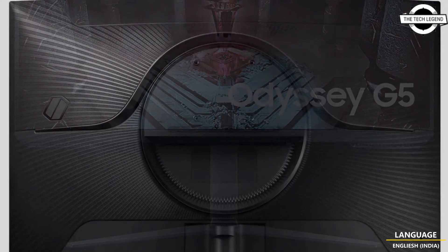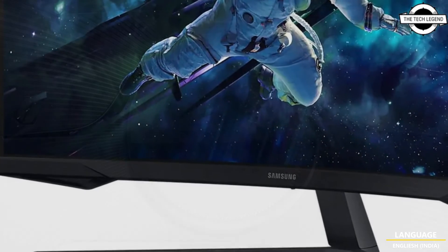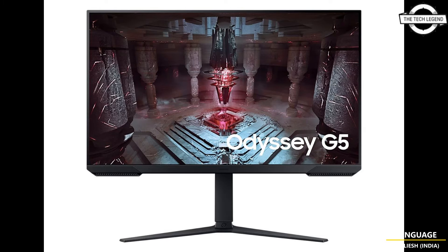This model is outfitted with a VA panel emphasizing a 2500:1 static contrast ratio and a viewing angle of 178 degrees vertically and horizontally. It supports 8-bit color and offers a high refresh rate of 165Hz, compatible with adaptive sync.